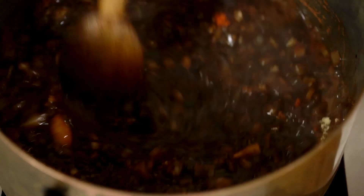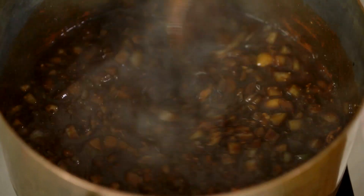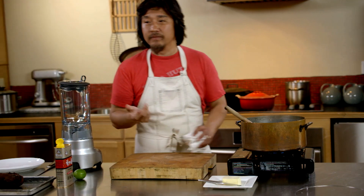All of these spices need a little bit of time — they have a powderiness to them. You really got to cook it out or else your barbecue sauce will taste dusty almost.